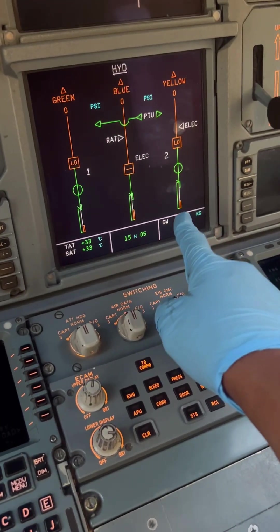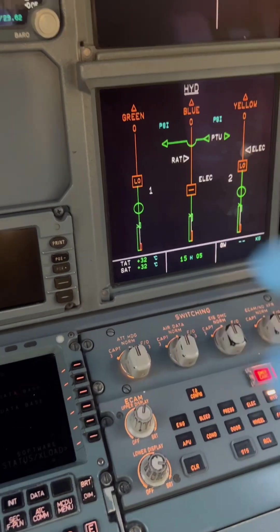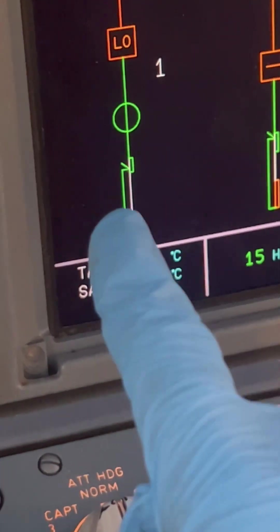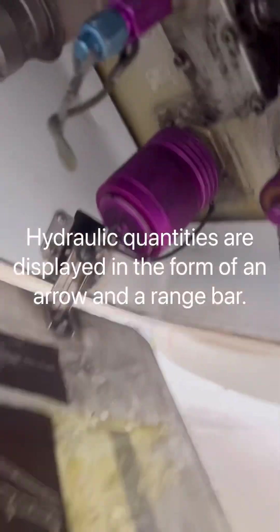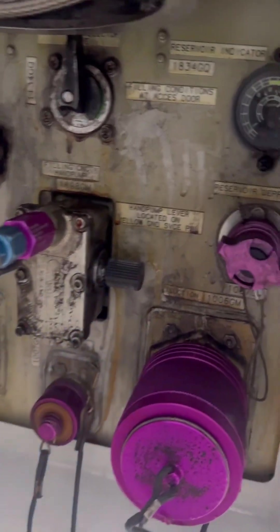This is our hydraulic system page — that's the yellow, blue, and green systems. Zooming in on our green system hydraulic quantity indicator, we can see that the arrow is on the lower portion of that small band, so we suspect our hydraulic system is low.